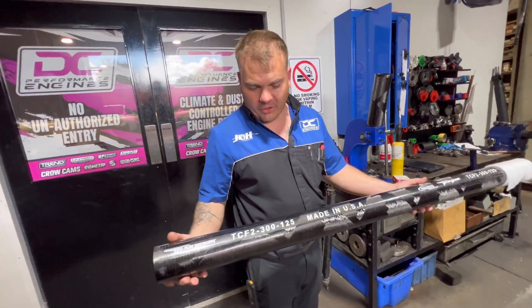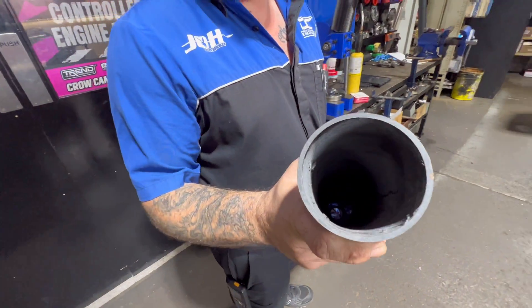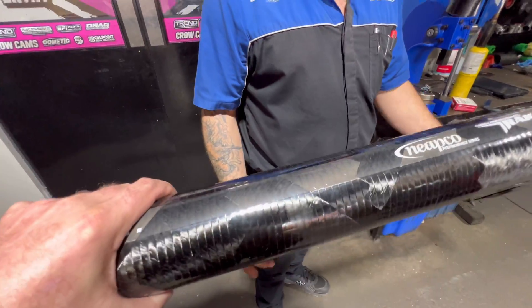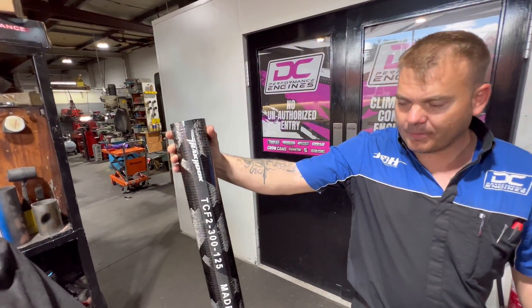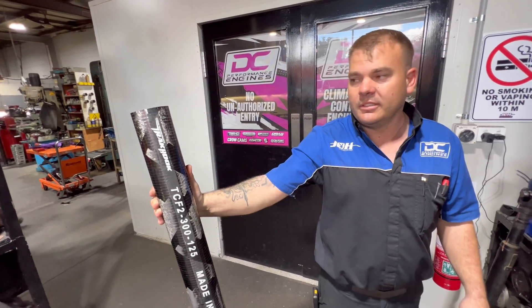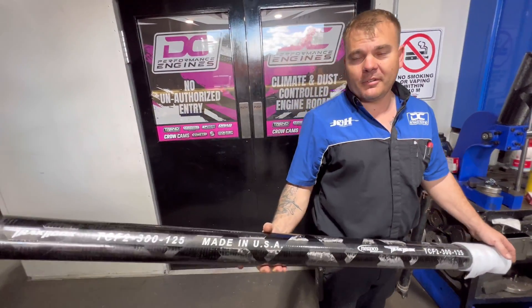Three inch ID carbon, 125 thou wall, made by Neapco in America. It's nice and light. The critical speed is obviously increased because of the rotational mass and horsepower. I've got them in 2,000 to 3,000 horsepower cars and haven't had one break yet - pretty unreal stuff.